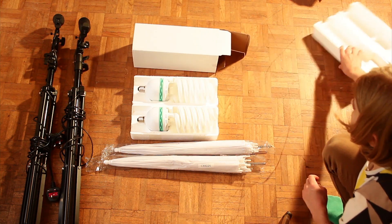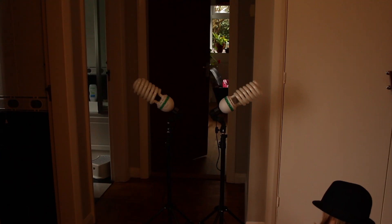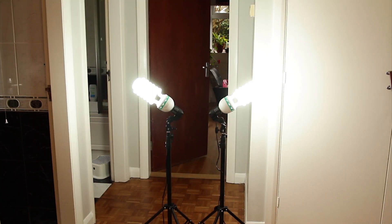Green screen lights. These lights came with a green screen I got, and they are very bright daylight bulbs which kind of flood the room with light.